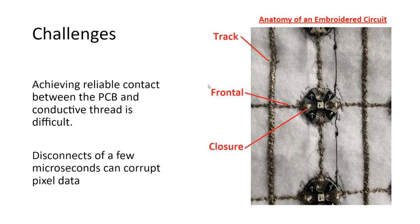If you look at the photo here, we have the basic anatomy of a typical embroidered circuit. You have your track, which is going to carry your main five-voltage — that's usually heavily reinforced. Your frontal is less reinforced, using lower-cost materials, to bring your voltage from your main track to the component. And your closure is the most sensitive part — that's where you actually tie down your component, and that's what we're going to focus on.